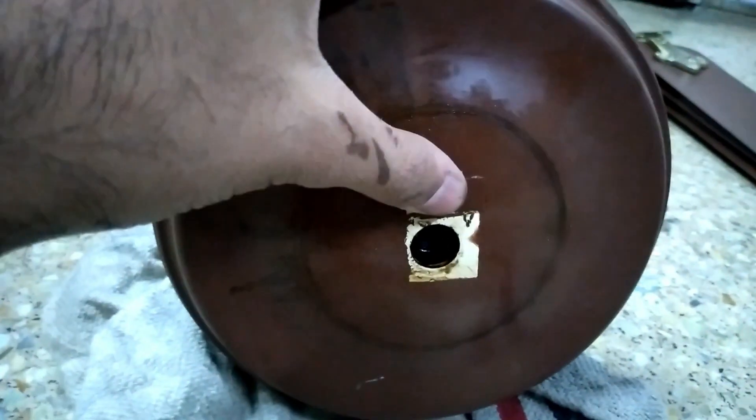I have removed the medallion. Here some grease has fallen out - I will clean it off, no worries.